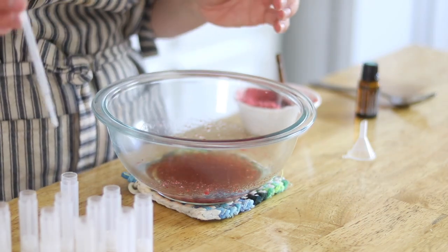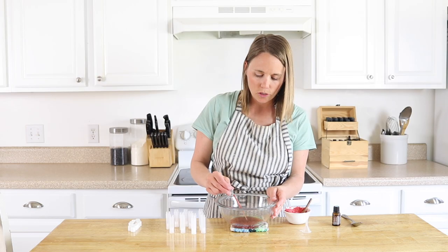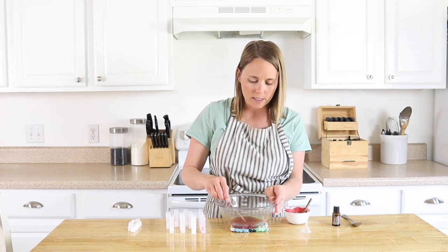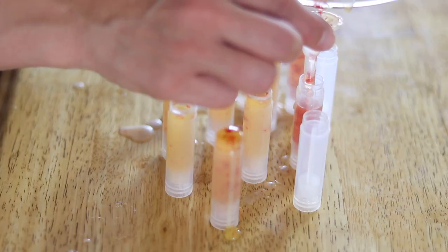I'm going to stir the strawberry into the melted ingredients. Once you have all your strawberry mixed in, you'll want to get your ingredients into your tubes pretty quickly because it does start to harden fast. You can use a little pipette or a tiny funnel to pour it into your containers.